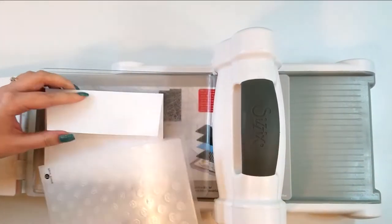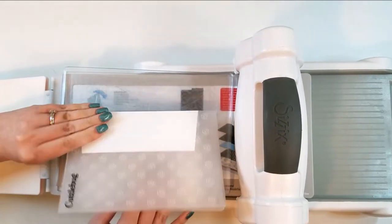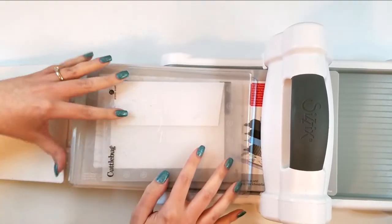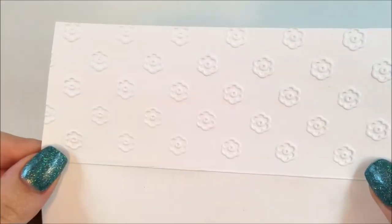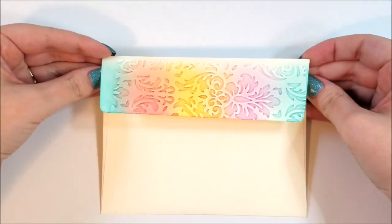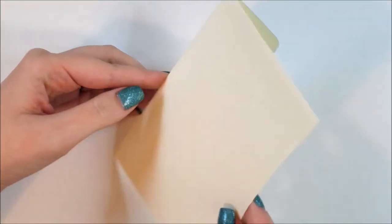I'm using the Sizzix Big Shot here with an embossing folder — it's just a Cuttlebug embossing folder. This is dry embossing, where it adds a raised texture to your paper. I'm putting that on the envelope flap only, and you can see the little flower images from the folder. You can ink over that to make the embossing stand out even more, but you don't have to.